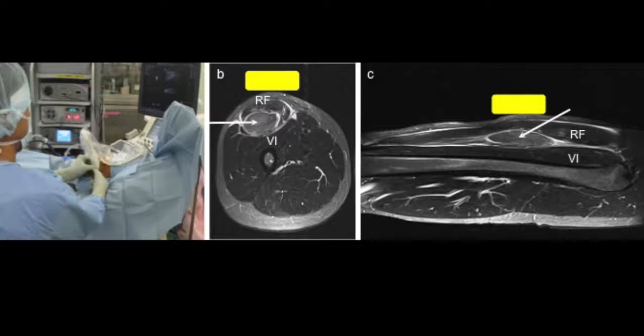In the image shown, the yellow box represents the ultrasound probe and the white arrow represents the needle and the shaver.